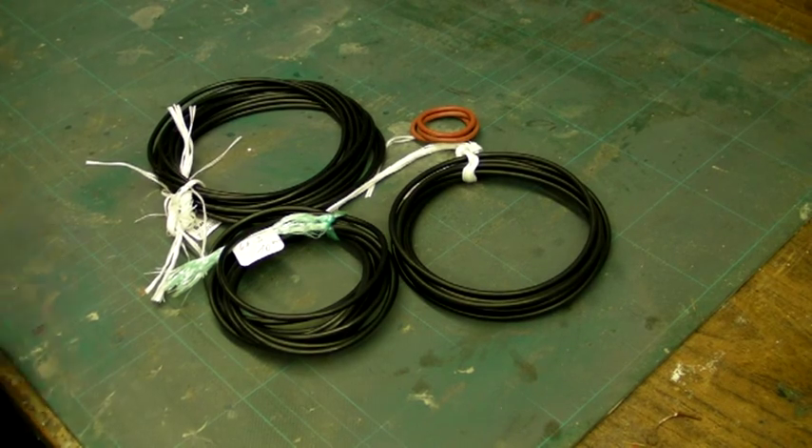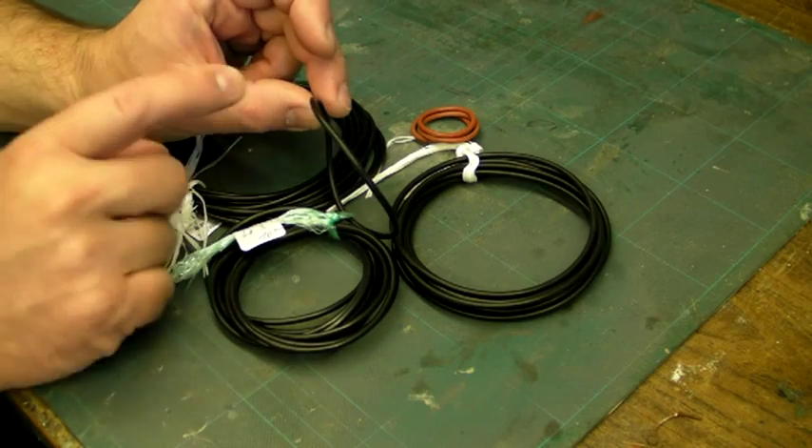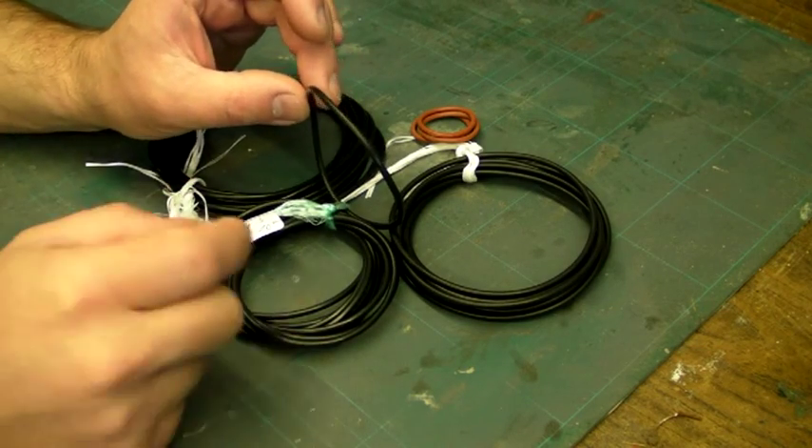O-rings get their name from the cross-sectional shape of the seal. If you were to slice that in half, it's a cylindrical shape like the letter O — so O-rings, fairly self-explanatory.